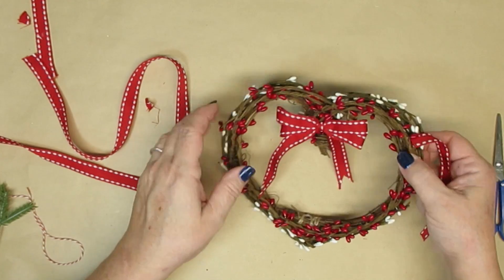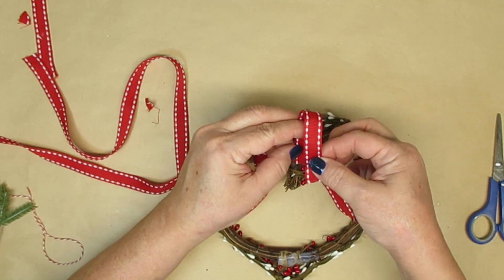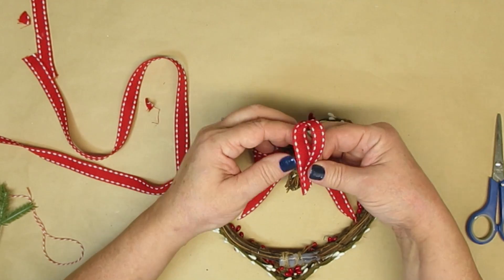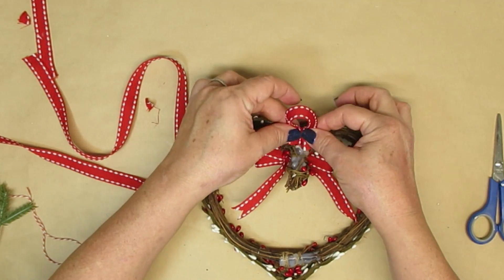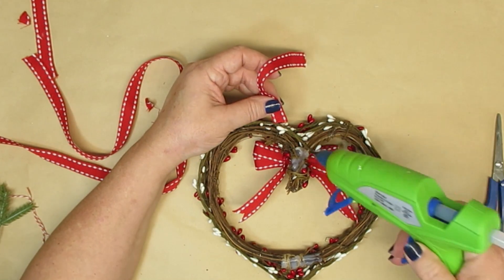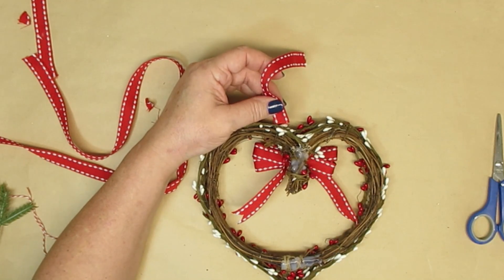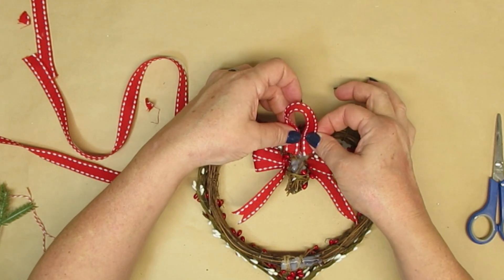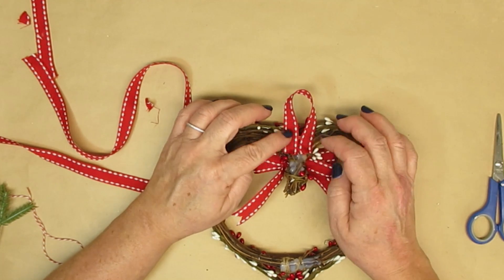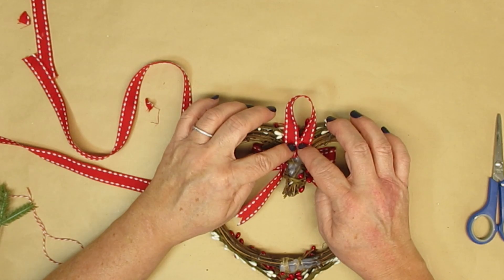I glued the bow in the front with a little bit of hot glue and then I'm going to create a loop hanger for the back. Normally you would put something on like this, but I don't like putting it that way because when you're using ribbon on the nail or the hook, the ribbon gets all bunchy and ugly. So what I like to do is turn my ends and lay them flat like you see me doing here, and that creates a beautiful straight loop to hang.